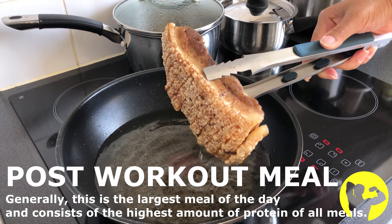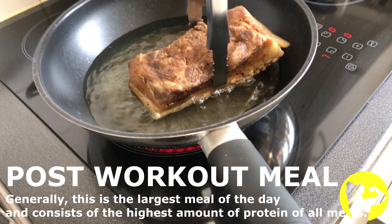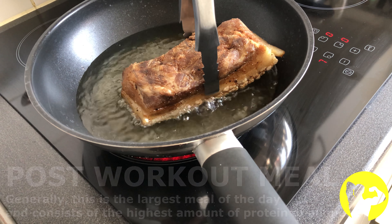Hi and welcome to Natural Aesthetics. This is the fourth session of the week for me, week three of my training program.